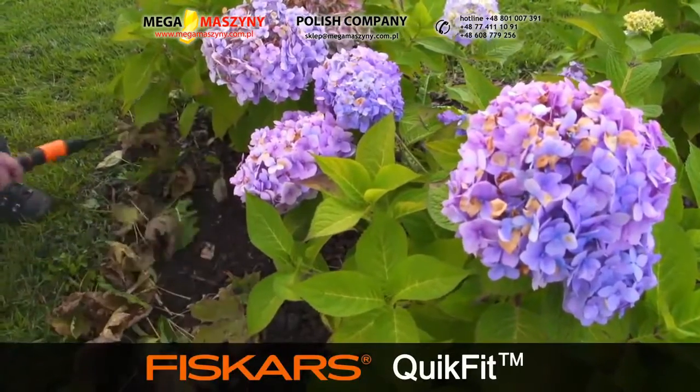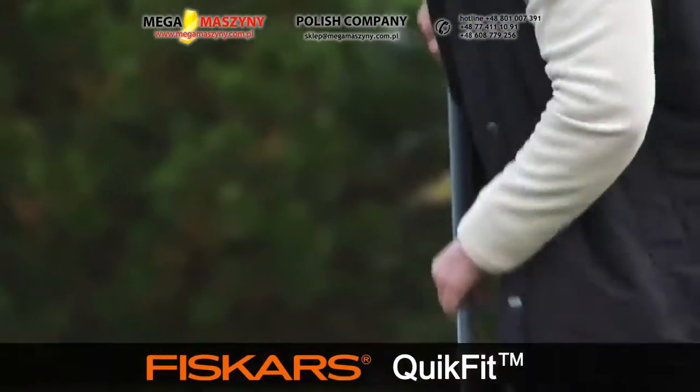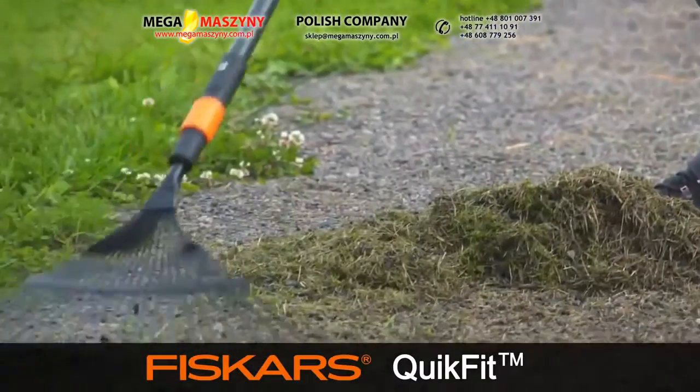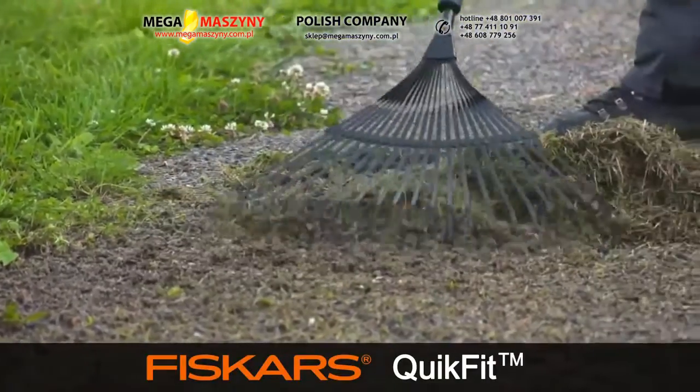For those tight spaces around flower beds, this is a handy-sized rake to keep things clean. This traditional-style rake works well for both gathering leaves and raking out moss and thatch. Its metal tines also work well on paths.